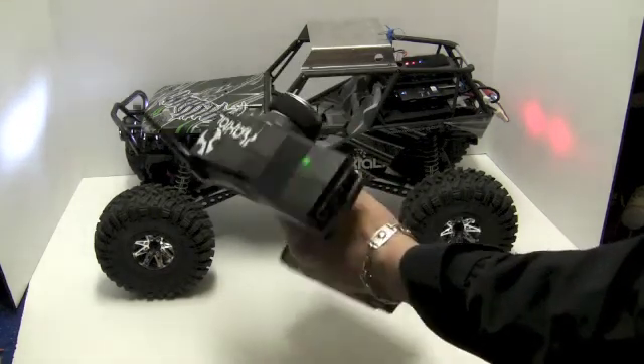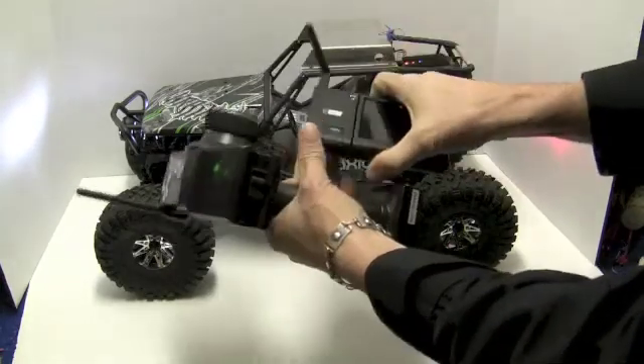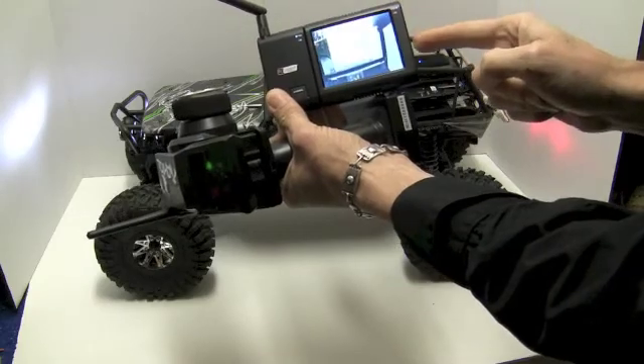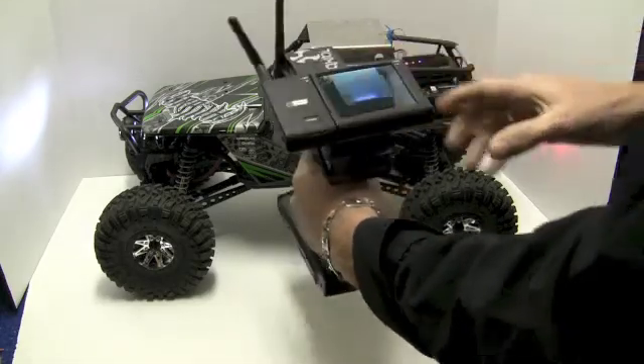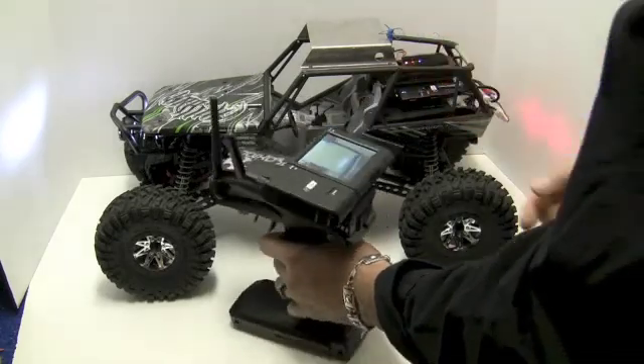Now comes the tricky part — or the cool part. Here's my transmitter. I put velcro on the back. This is a receiver and an LCD screen made by RC Logger. It's 3.5 inches so it's small enough to fit on the back of my transmitter. And voila, we now have an FPV truck with the screen mounted to the transmitter.